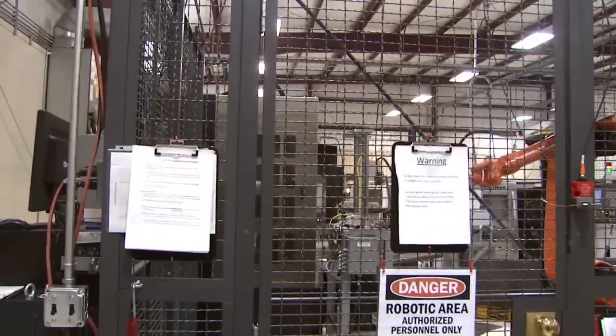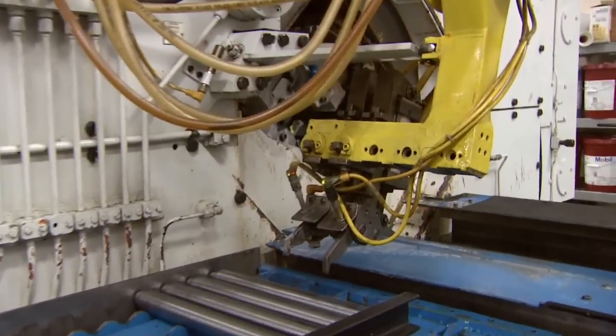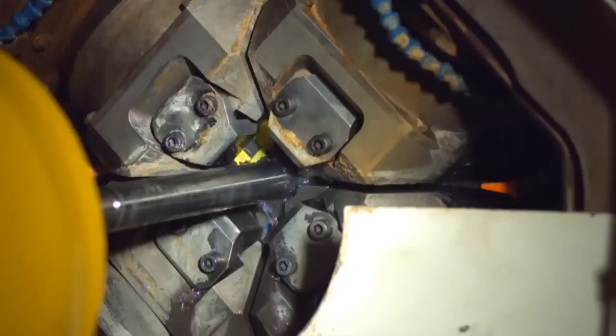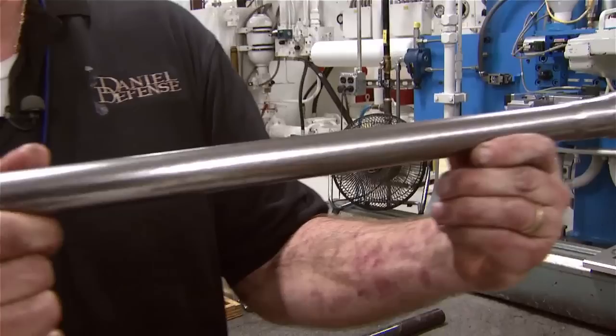After we put the nubs on the end, we take it out, clean it, and put it in the hone, which is going up and down right here. The hone has stones inside of it — it opens up and cleans the inside of the barrel out to make it smooth for the finished product. After we remove the barrel blank from the hone, we bring it over and put it on the hammer forge. It loads the blank, the hammers start closing as the mandrel goes in, and the hammers forge around the mandrel to make the rifling and the chamber. As it's finished, it stretches the metal out so you have a final product like this.